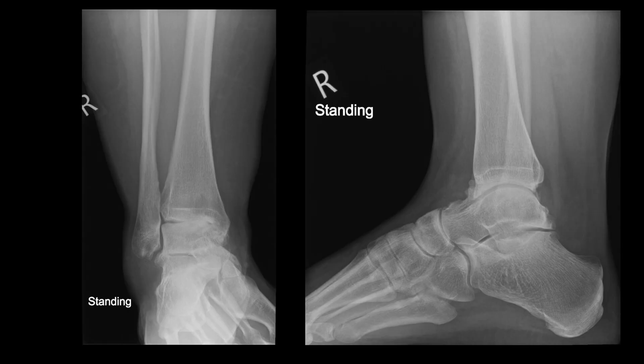This video demonstrates the surgical technique of arthroscopic ankle fusion surgery. The X-rays show a patient with significant medial ankle arthritis and a varus deformity. This patient is young, has a high BMI, and is therefore not ideal for tibial osteotomy, so an arthroscopic ankle fusion surgery has been performed in this case.